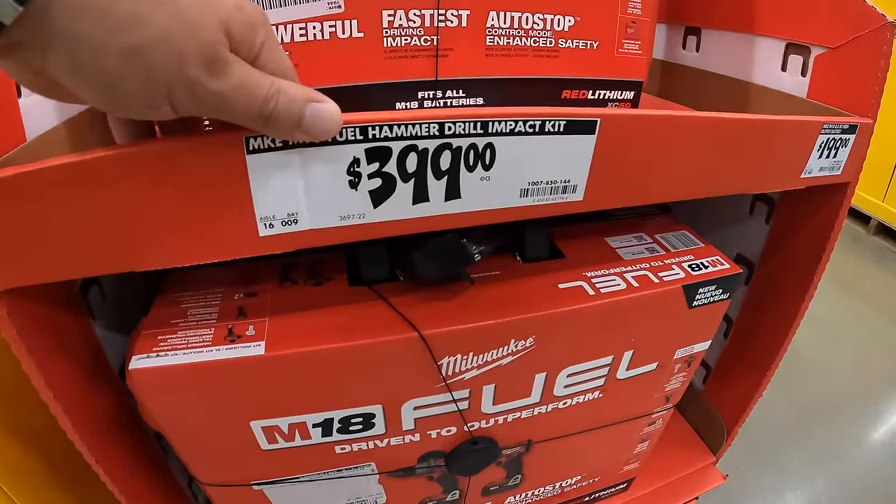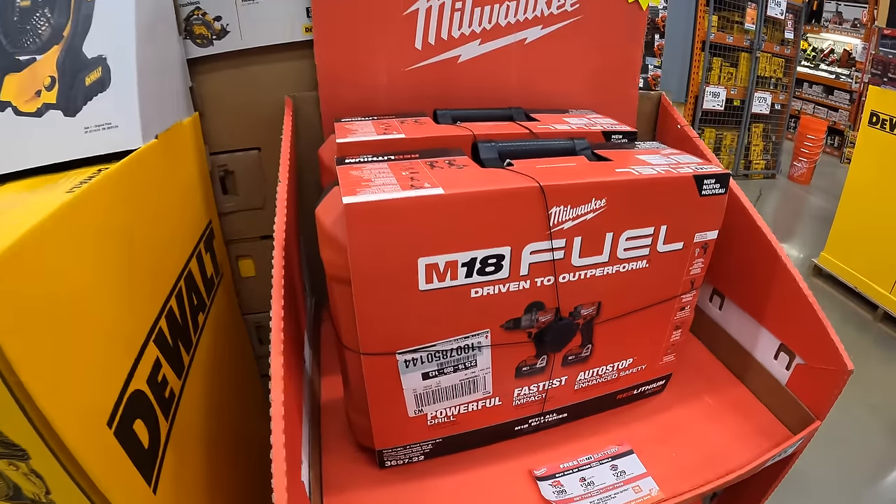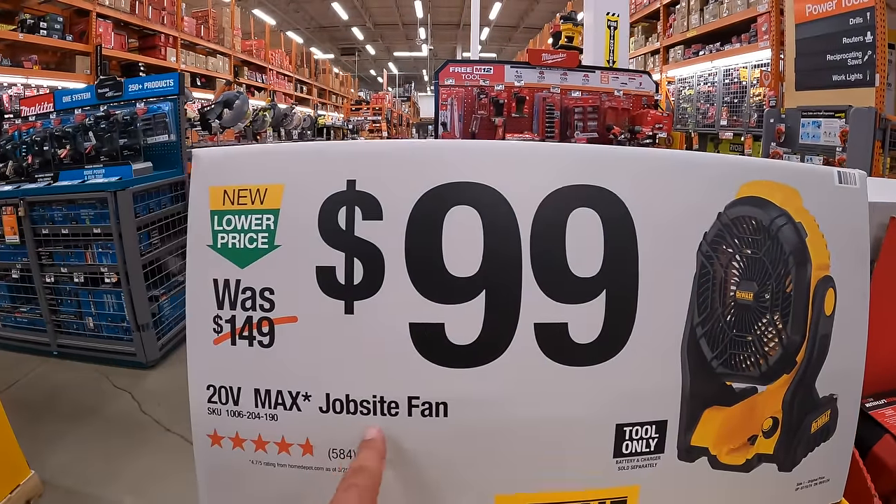That kit is $399 — I think it may be on sale at a different location. Also $99 for their job site fan.